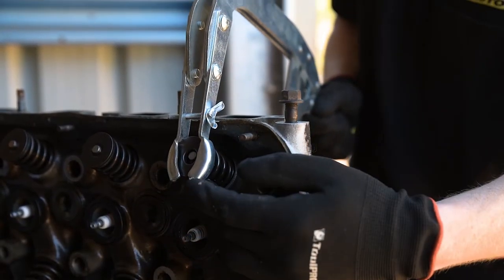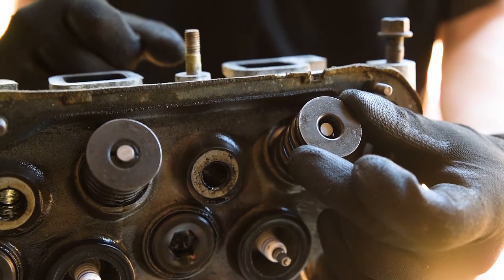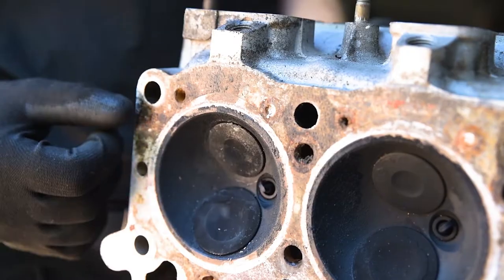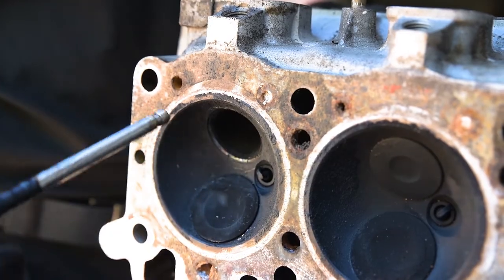Once this is done, the spring is free to be removed. Gently release the valve spring compressor and remove the retainer, spring and spring seat from the top of the head. The valve can now be removed by sliding it through the bottom of the head.